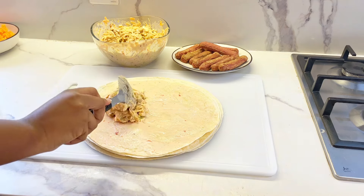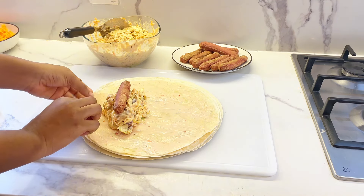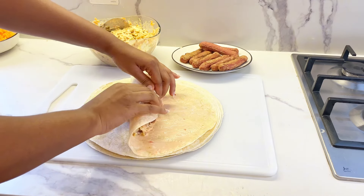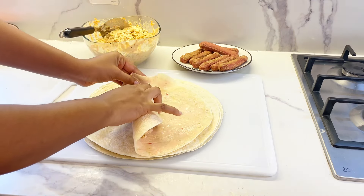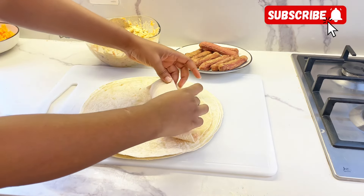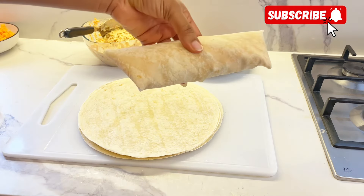After coating your shawarma bread with sauce, add your chicken and veggies mix, then place your sausage. Start wrapping and fold in the sides — since we're not professionals, we want to make sure the mixture doesn't spill. Carefully tuck in both sides, then continue wrapping until you're done. It's actually very simple and you can do it.